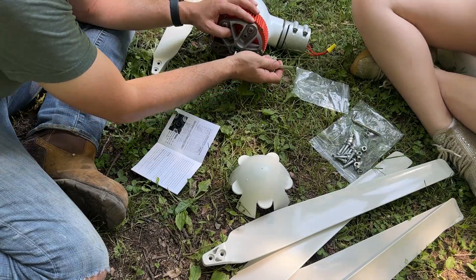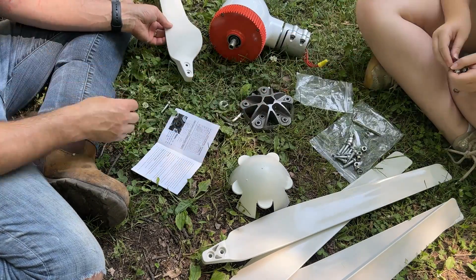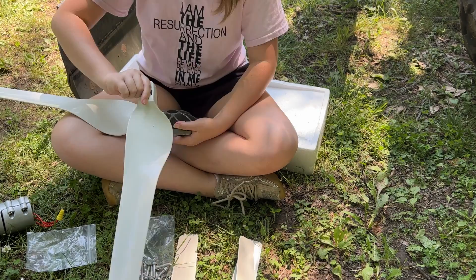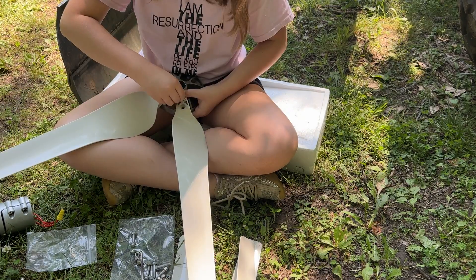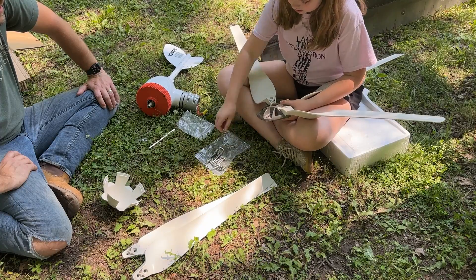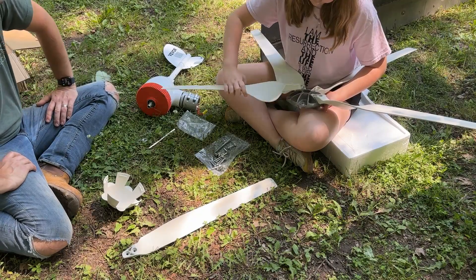This was stupid. I'm stupid. Let's build all the blades on here. It's sad that there's no wind today. Can you hold this, Dad?